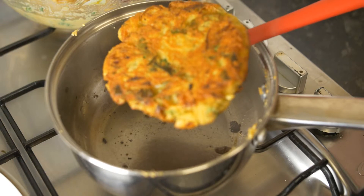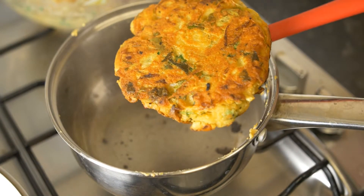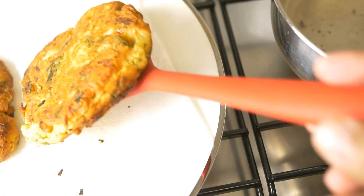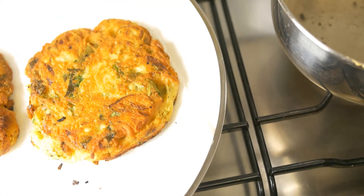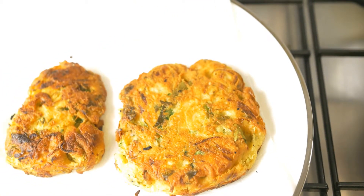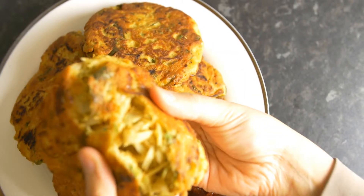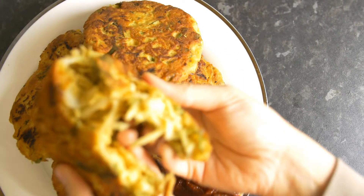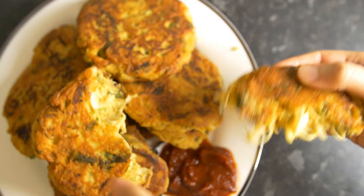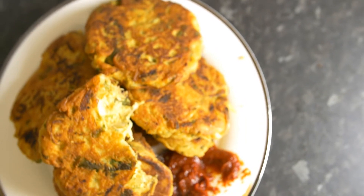As you can see, when the color changes to golden brown like this, it's done. Just put it onto your plate for serving. You can see the inside — it's thoroughly cooked, nothing is uncooked. The best way to taste it is with some homemade ketchup, which we made ourselves. And that's it!